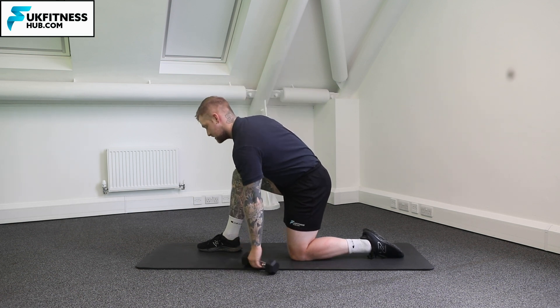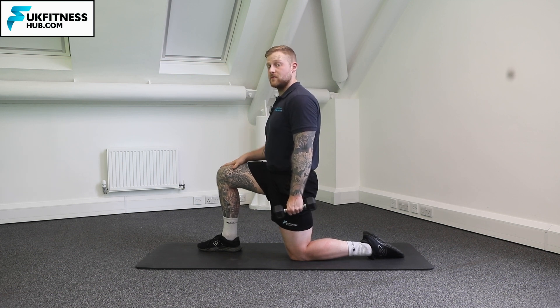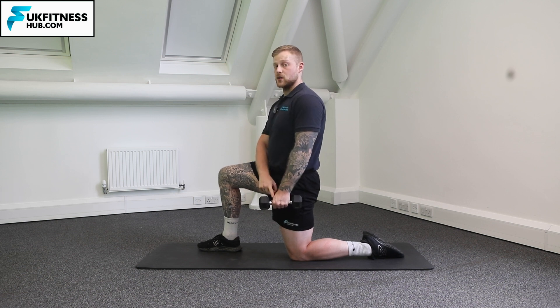Once I pick up my weight I'm always going to have the weight in the hand opposite to the leg I have forwards. So I've got my right foot forwards here and I've got my left hand in contact with the dumbbell.